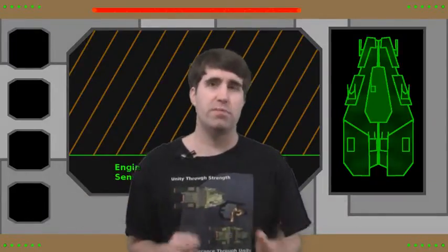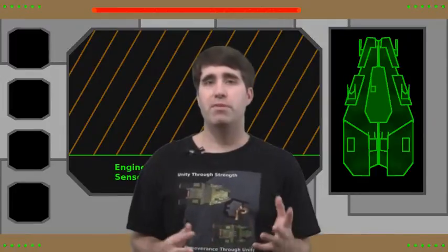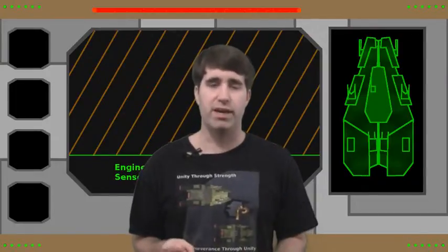Now, what I'm going to do for today is do something a little bit different. It's a little bit different in terms of the Beyond Kaladagia show I've been running for a little while now, but for the people who are on the Tabletop Battlefield side, it'll probably seem right at home. I'm going to show you how to build your own simple, basic, portable painting tray.